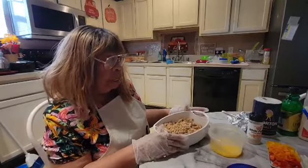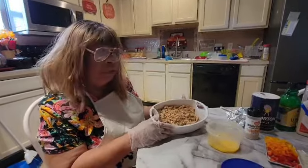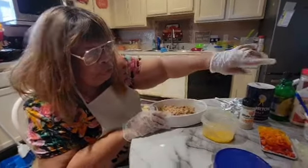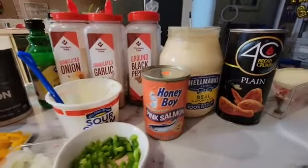I'm going to do salmon croquettes, and I'll be doing them in two different versions today. This first one I'm starting with is the pink salmon — this is the Honey Boy pink salmon.